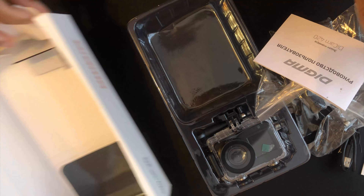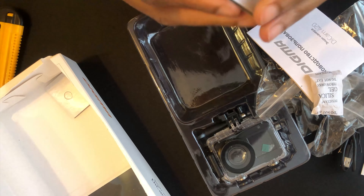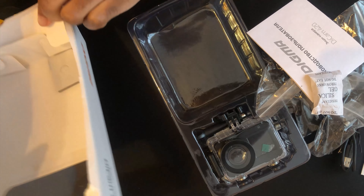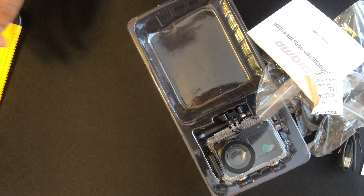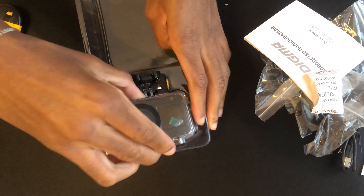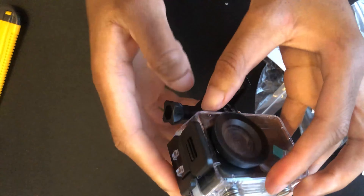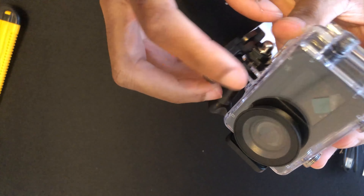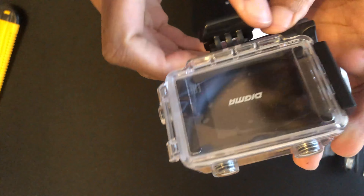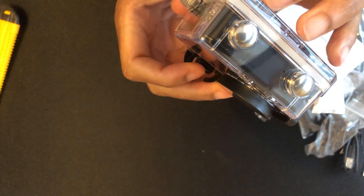There's also the Digma battery, some more mounting accessories, and the assembly instructions for putting the camera together. There's also some silica gel in the box. That's basically everything in the box. The camera comes in a waterproof plastic casing, and this is the LCD screen on the front — when you're video recording, the information shows up there.